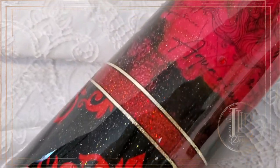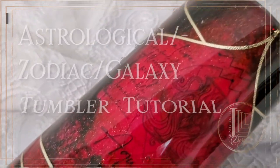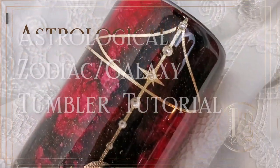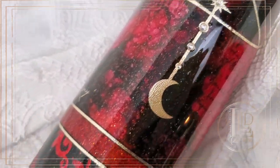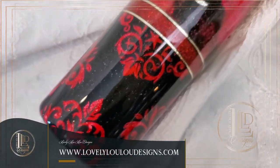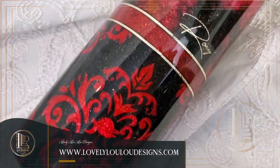Hey lovelies! It's MLP with Lovely Lulu Designs and I am back with this astrological zodiac galaxy tumbler tutorial. For this tutorial I will show you how I created this tumbler using a variety of materials including alcohol inks, paint, glitter, water slide, vinyl decals, rhinestones, and epoxy.